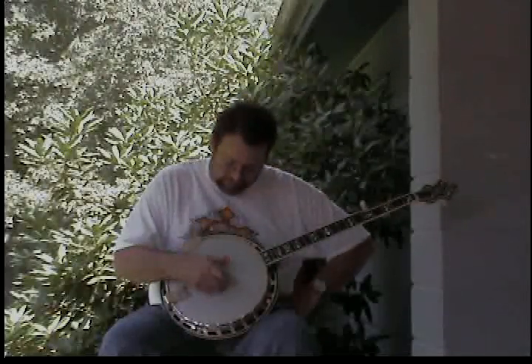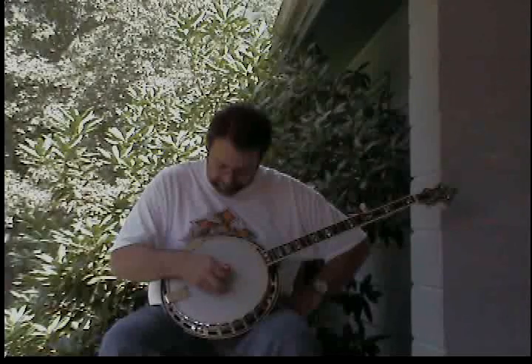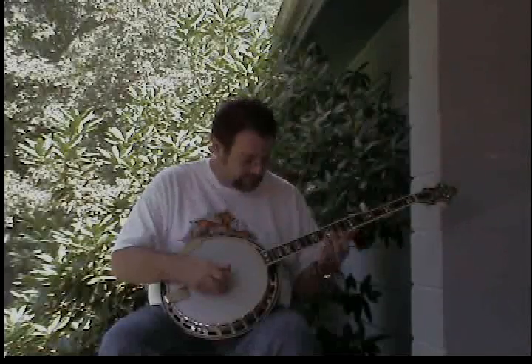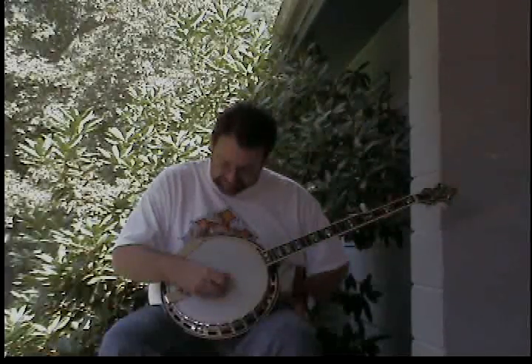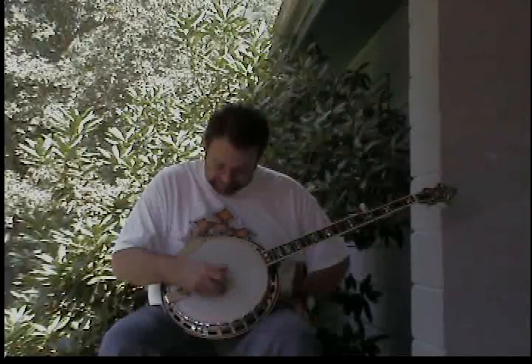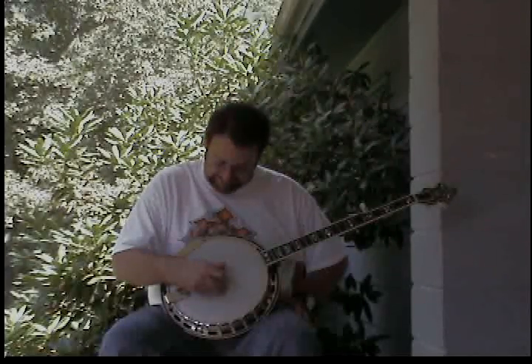Let's go over this one more time to give you a chance to start getting tuned in: first string D, second string B, third string G, fourth string D, fifth string G.